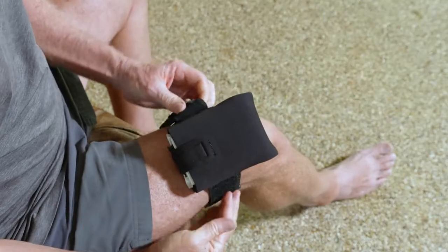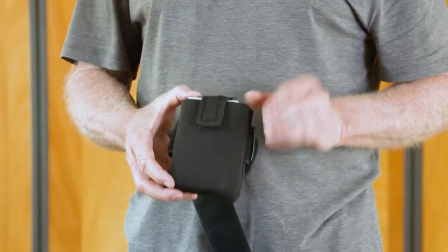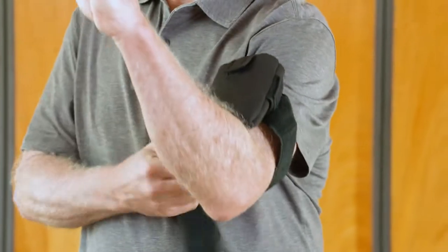You can trim excess strap. If you would like to wear the case on your arm, slide your hand through the loop.